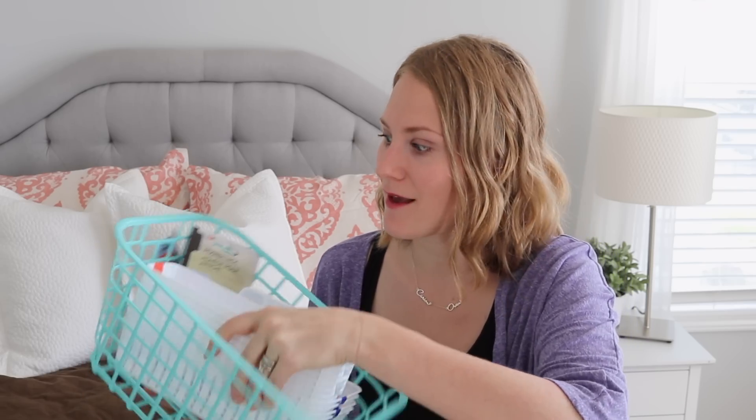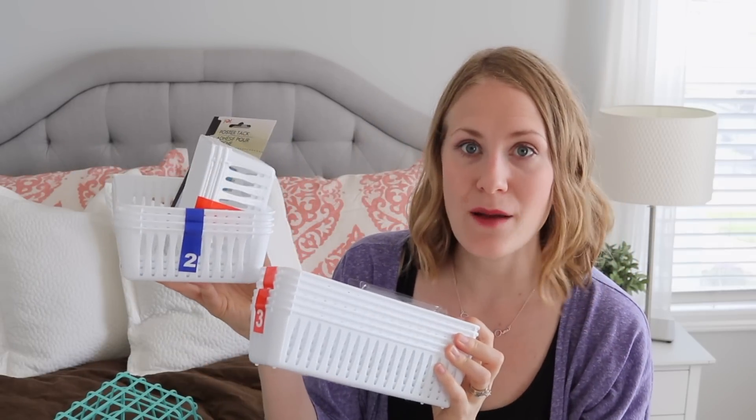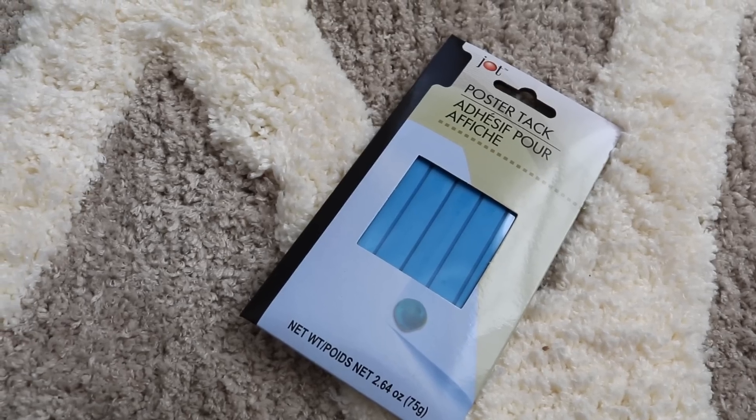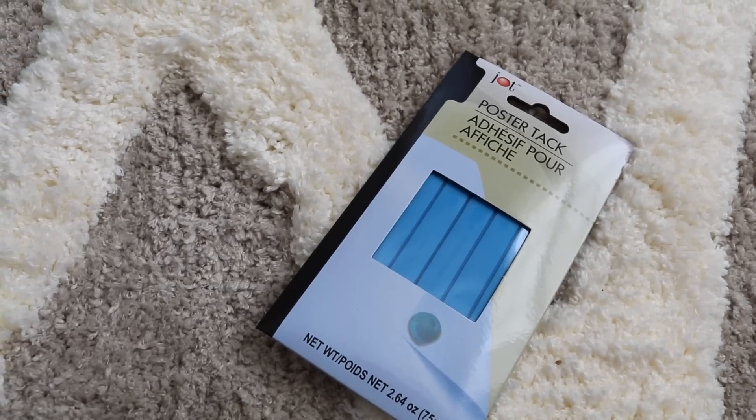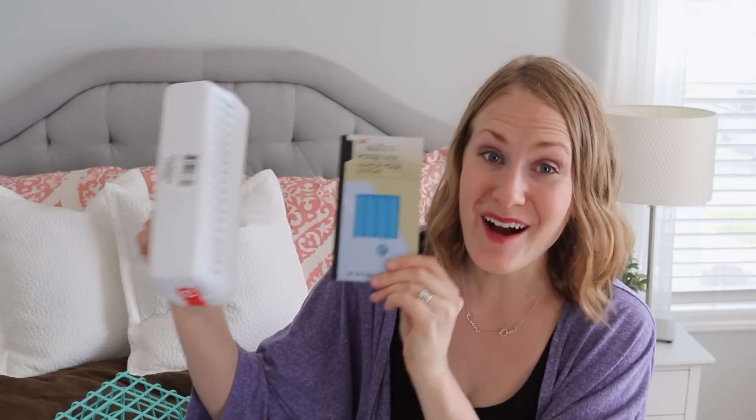Something else I've been picking up a lot are these drawer organizers. I have some bathroom organization videos coming up, and you know how much I love these. They come three to a pack; the bigger ones come two to a pack. When you get these, promise me you'll go to the office aisle and also buy some poster tack. Put it right on the bottom of the bins to keep them from moving around in your drawer. Never buy one without the other.